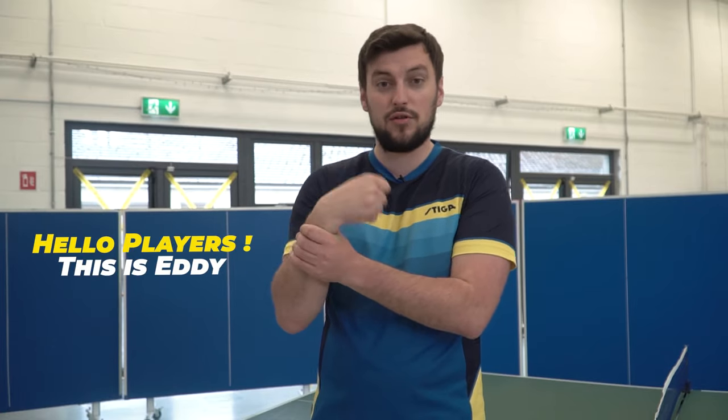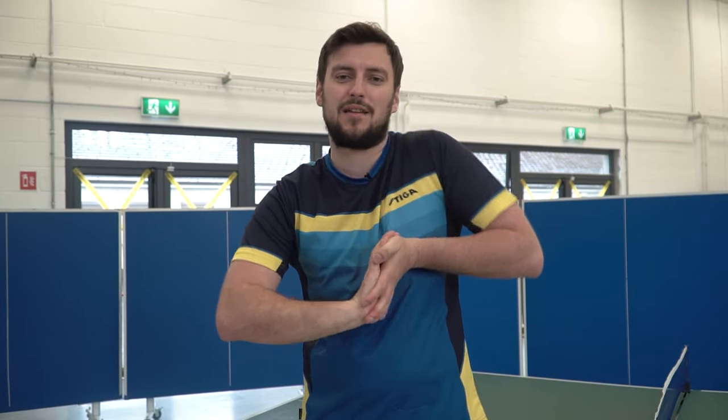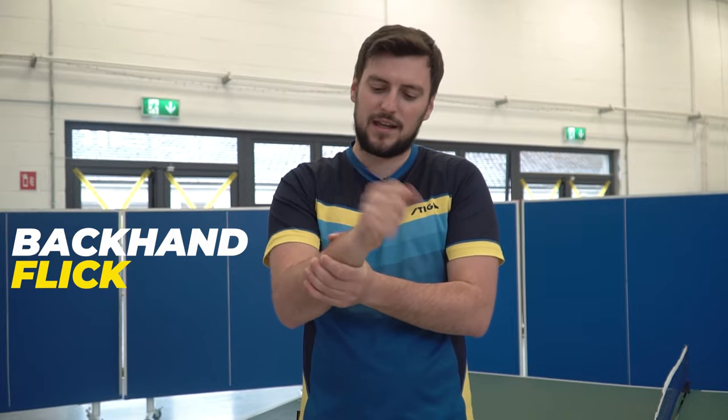Hello players, my name is Eddie and you're welcome to my club, Dublin Tabletons club. What you want to do today before you watch this tutorial is stretch your wrist, especially your dominant hand, because I'm going to teach you a technique to receive short serves and short chops on your backhand side called the backhand flick. Make sure it's flexible, steady, and ready.